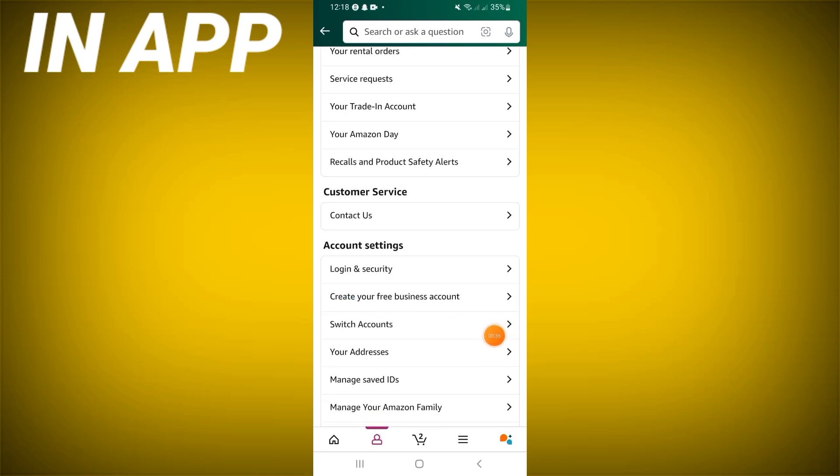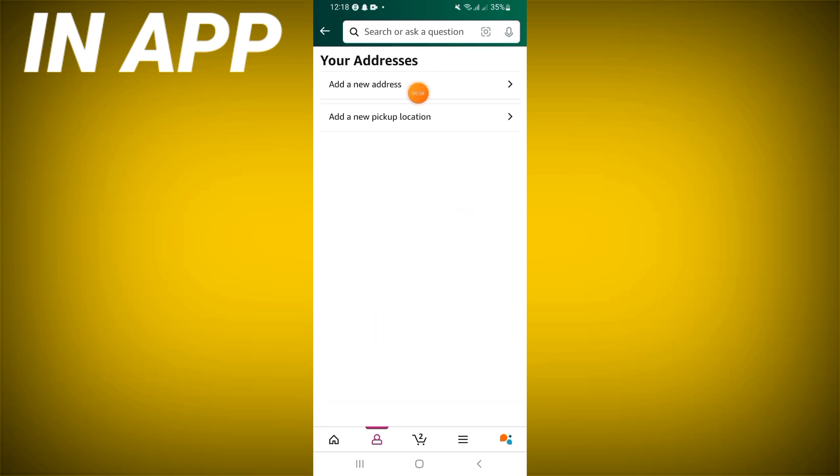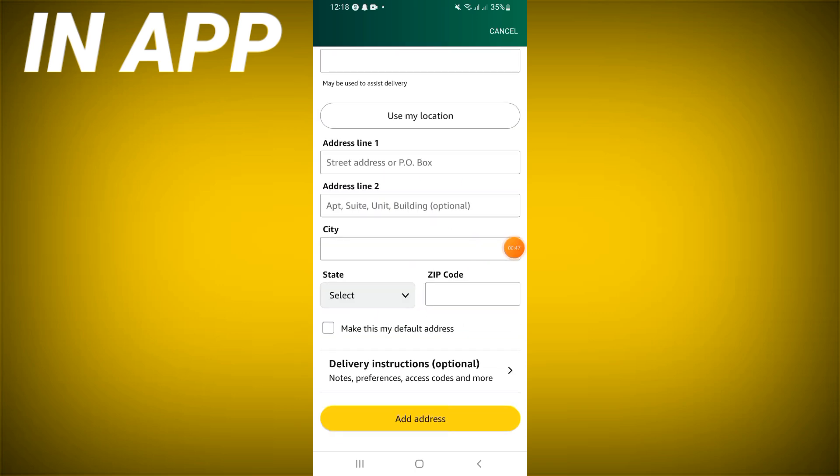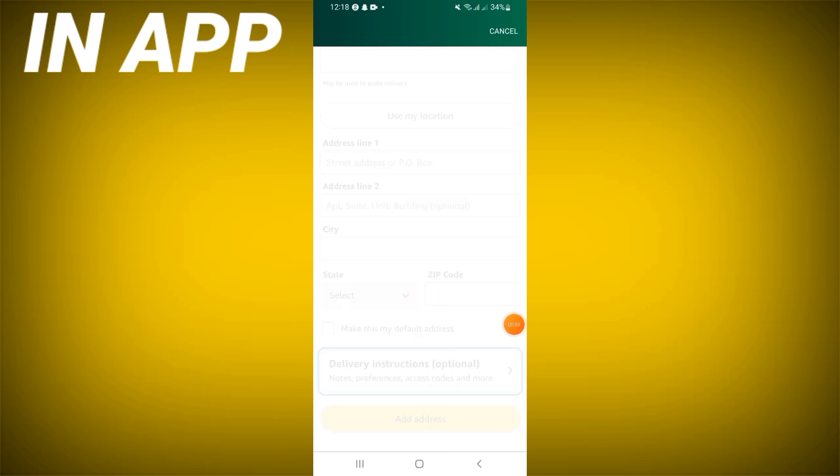Click 'Add New Address' and fill in your region, first name, phone number, address line, city, state, and zip code. Then click 'Add Address' and that's all.